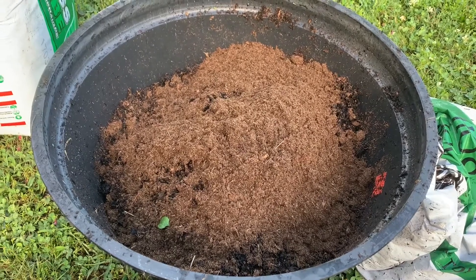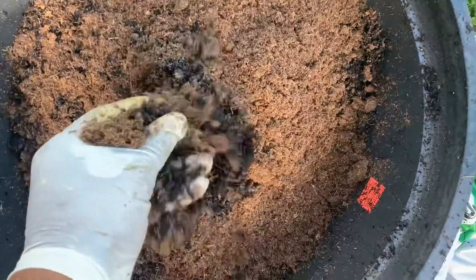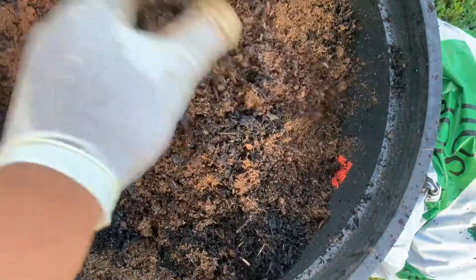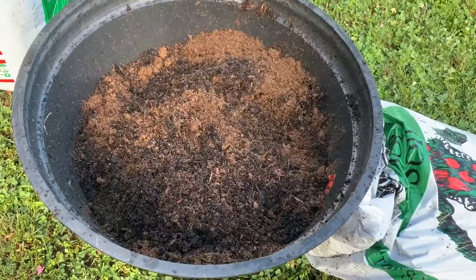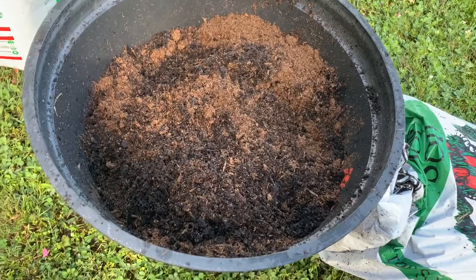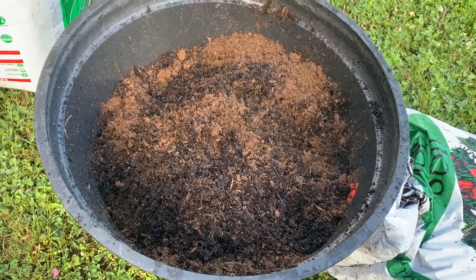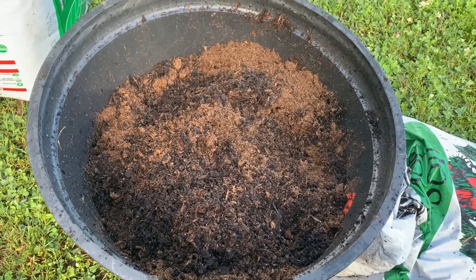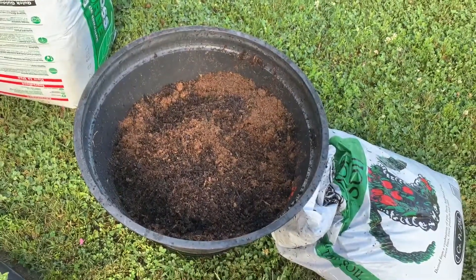I like to use dry peat moss mixed into the wet or damp compost — it makes it mix up a lot easier. That peat moss aerates the compost and gives it more of a soily feel, and peat moss is very good for the root system.